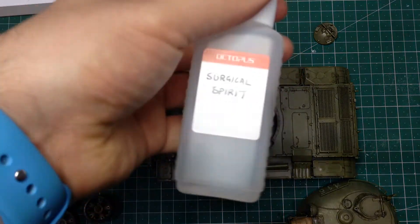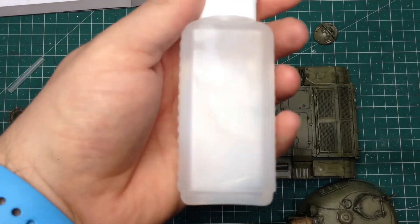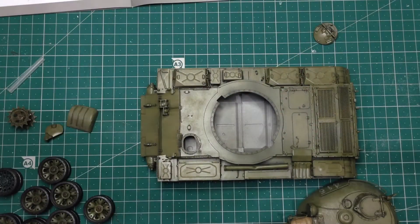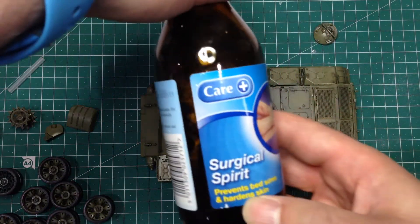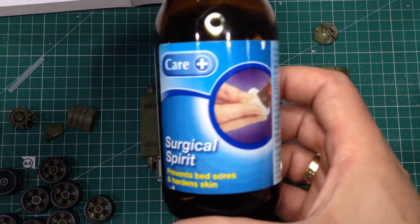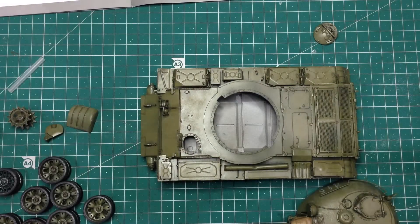At this point I should give a shout-out to my good friend Mike O'Neill, who suggested using Surgical Spirit to clean airbrushes. It actually works very well - it does clean the brush very nicely after using that stuff. You can probably find this in chemists in the UK, and I'm sure you can find it in other parts of the world too.